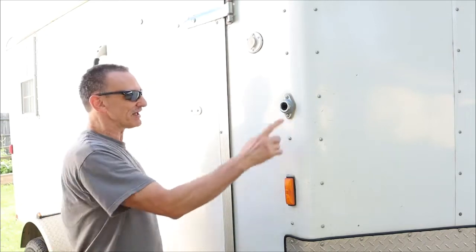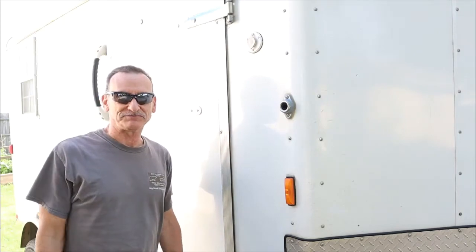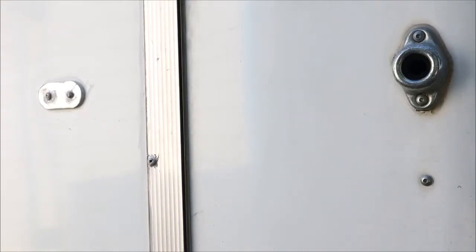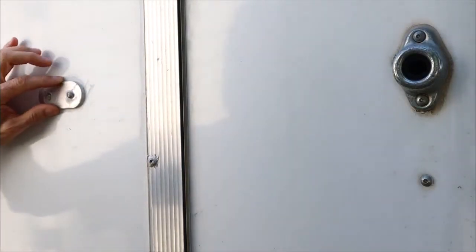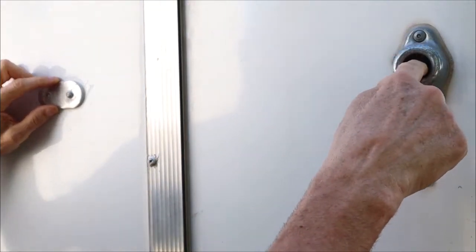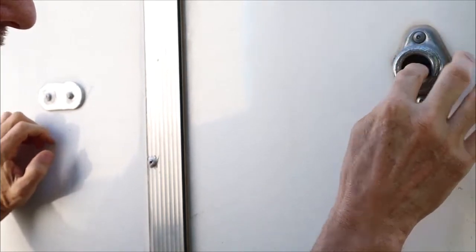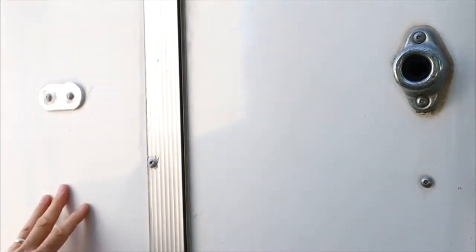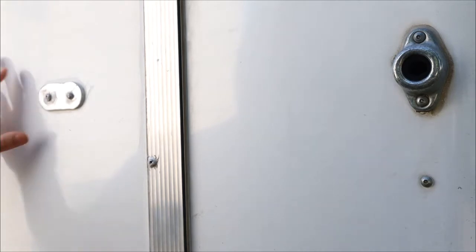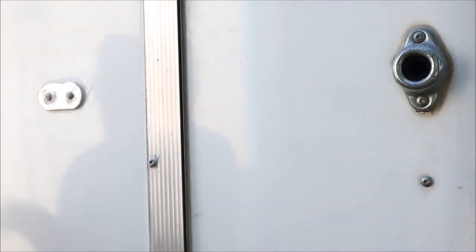Good morning YouTube. Today we are going to replace the catch for the door on the cargo camper trailer conversion. This trailer came with a style of catch that had a ball and socket that would stick in there, and the friction from this rubber seal would hold this door open. The problem was that this didn't work — I had it for a few months and wind would blow the door closed.